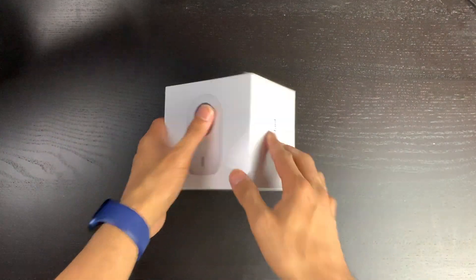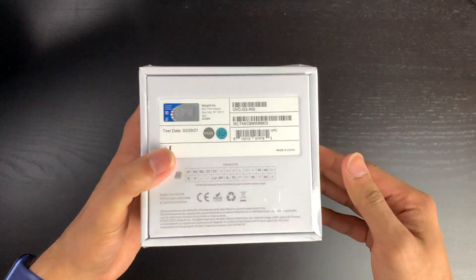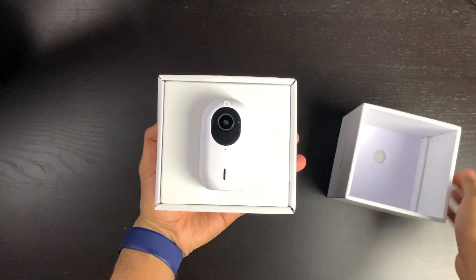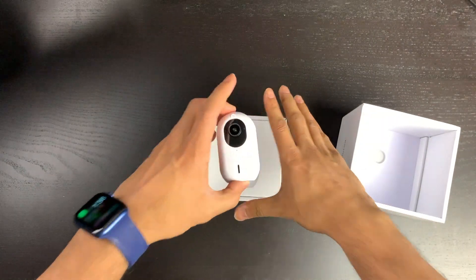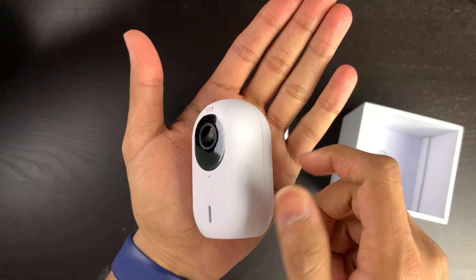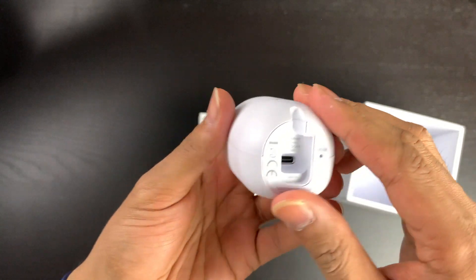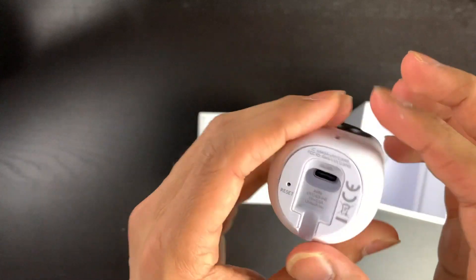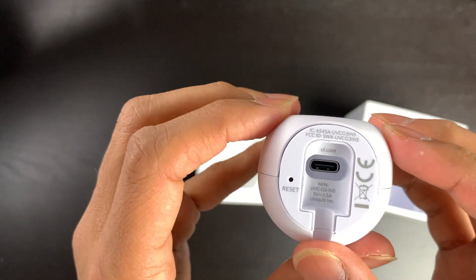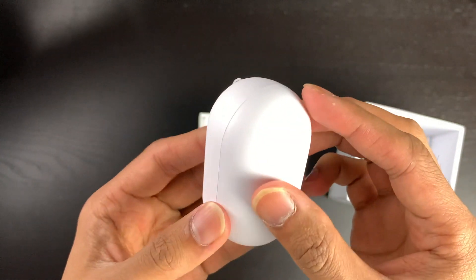Here's the box itself — it's fairly small in size. It is a very small camera; it's a lot smaller than I thought it was going to be. It has a USB port on the back, a reset button, and the camera at the front — so yeah, not a lot to it.